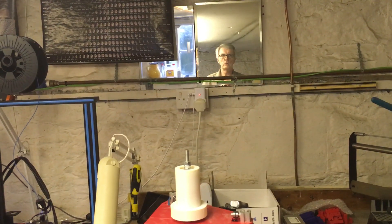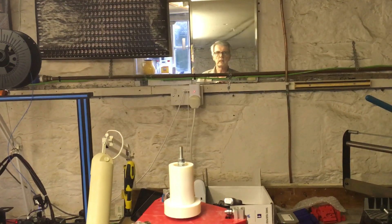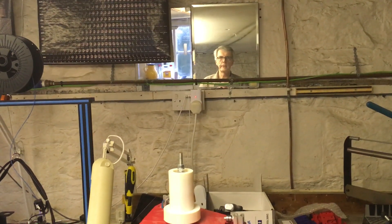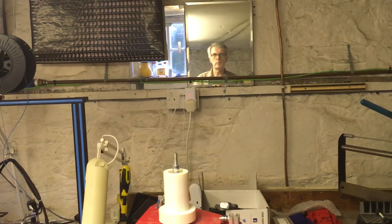Come down to my cellar to show you my new way of making super streams. Both my printers are running, printing different copies of it. There are two parts: an A part and a B part. I'll show you the printers first and then I'll show you how to assemble the parts.